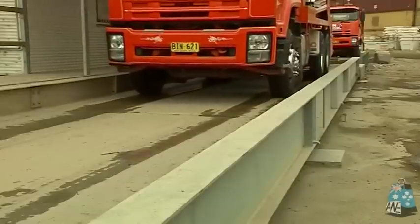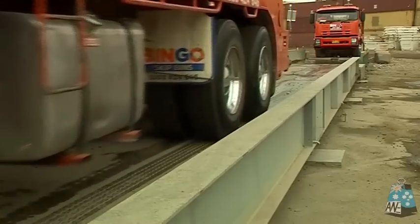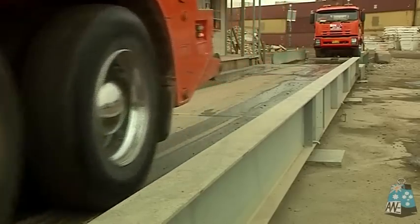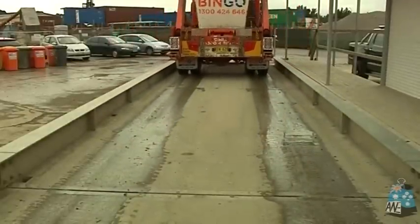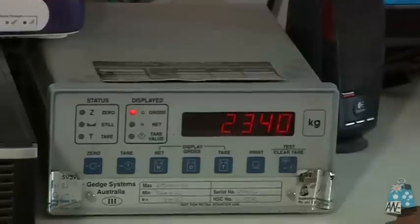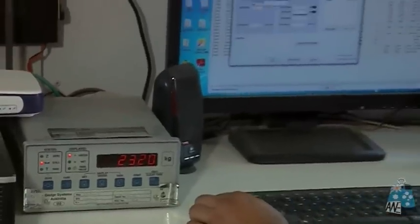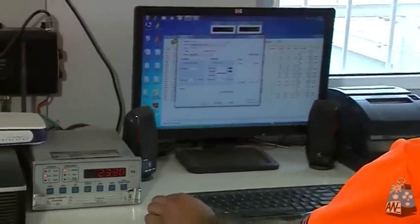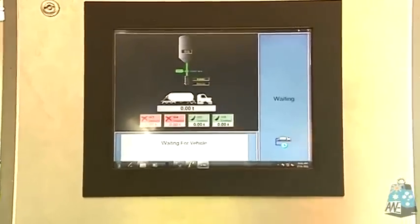The full-length FreightWay above ground weighbridge weighs the entire truck at one time, and it can also have split decks for axle weighing to comply with the ramifications of COR legislation for heavy vehicles over 4.5 tonne axle weights. The chain of responsibility legislation means that all companies in the supply chain must provide the tools to verify axle weights and vehicles' gross mass limits.